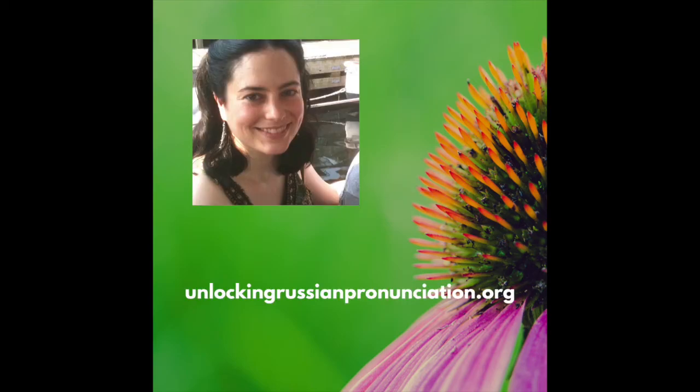That's it, guys. Subscribe, share, and check out my video course at unlockingrussianpronunciation.org. Счастливо!